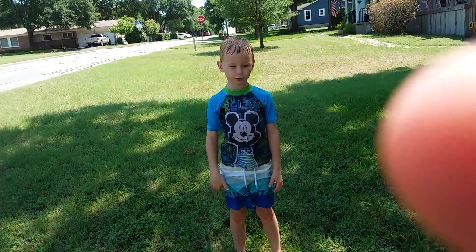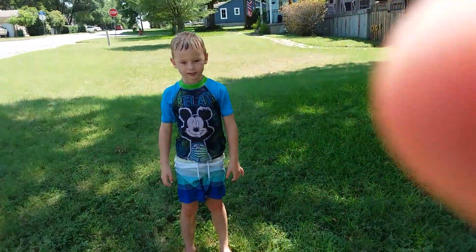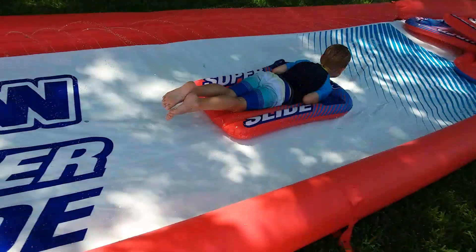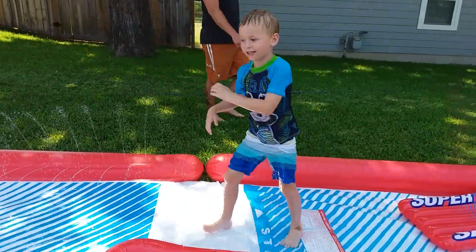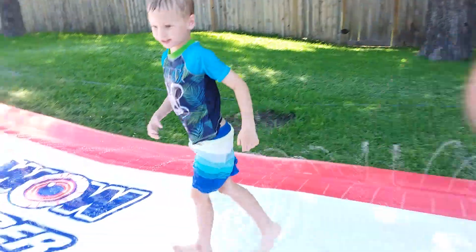Hey guys, today I'm going to play with my cool water slide. And I got three more tricks to show you.